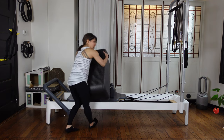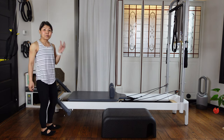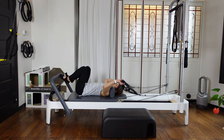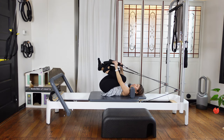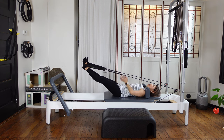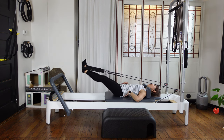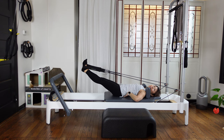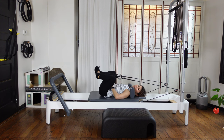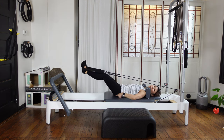Take the box out. Then we're gonna do feet straps — add one more red spring, so you have two heavy springs on. If you need, you can raise the foot bar. We're gonna just stretch out these legs. Both feet in the straps. Have Pilates V position — keep these legs about 60 degrees apart. Then bend your knees — frog kick. Breathe. Keep your tailbone down, nice neutral spine position, without too much rounding, no extending your lower back.